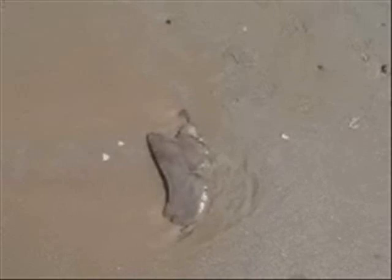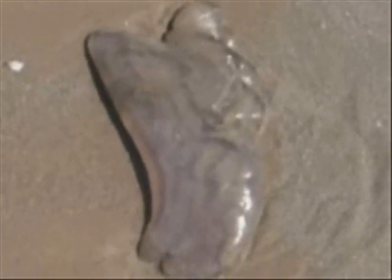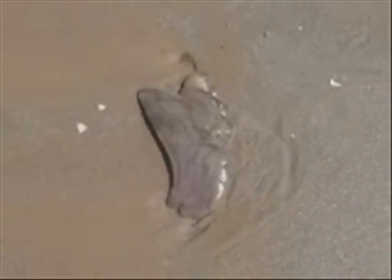If you happen to be out here fishing in shorts instead of waders, you want to look out for these kind of guys — big jellyfish that have a tendency to sting you. It's not good for anybody.